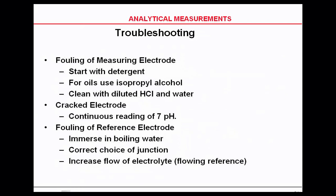For cleaning the measuring electrode, start with detergent. If you have oils on the electrode, use isopropyl alcohol. If it's really fouled, use a diluted 5% or 10% HCl in water — but this should only be for a few seconds. Leaving a pH probe in HCl for a long period of time can ruin it.